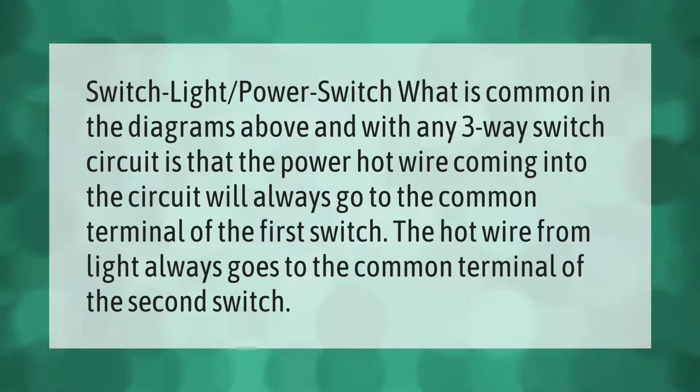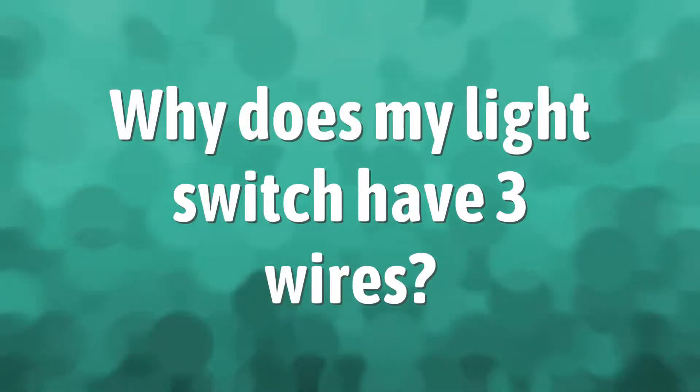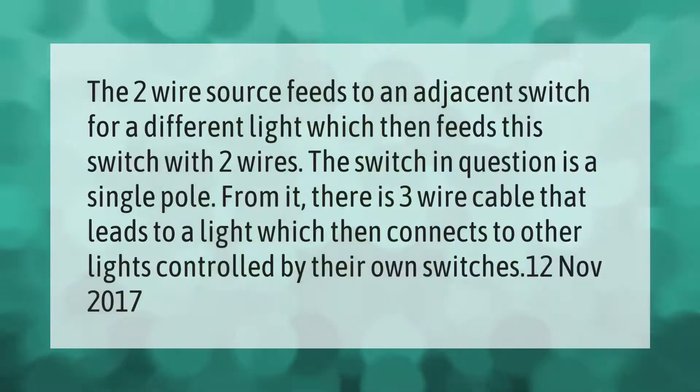The two-wire source feeds to an adjacent switch for a different light, which then feeds the switch in question with two wires. As a single pole, from it there is a three-wire cable that leads to a light, which then connects to the other lights controlled by their own switches.